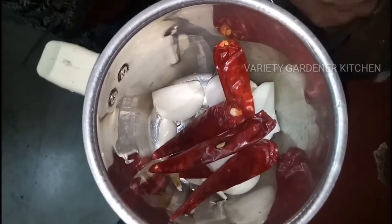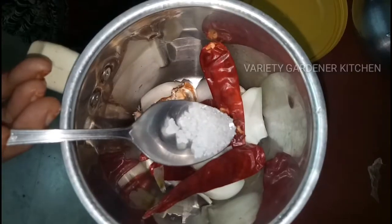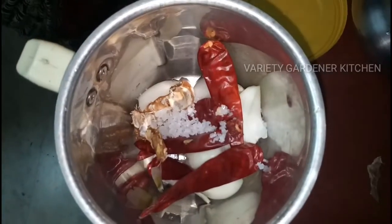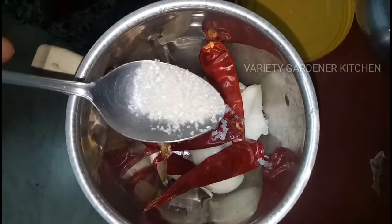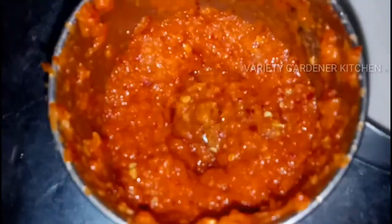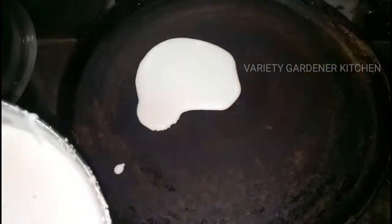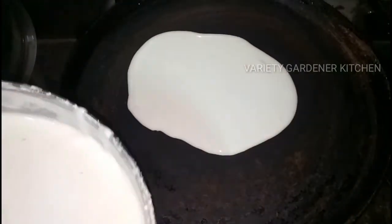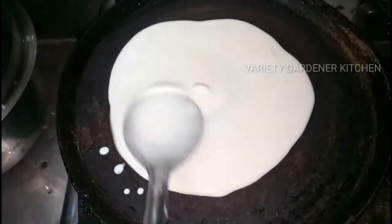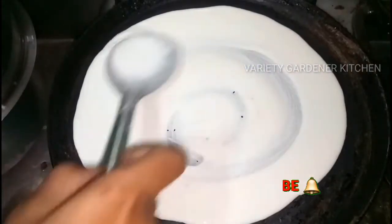Usually, you will be inside the water. I will use the dish where the pepper is all the weight. I will use the dough.